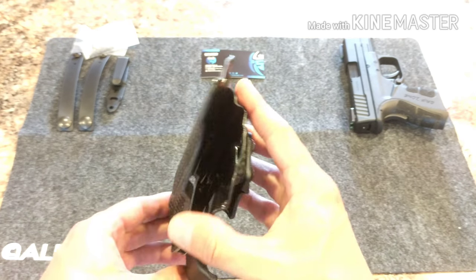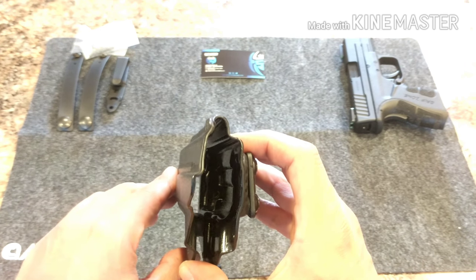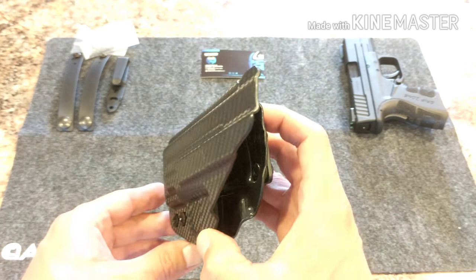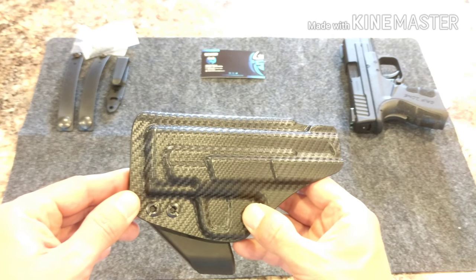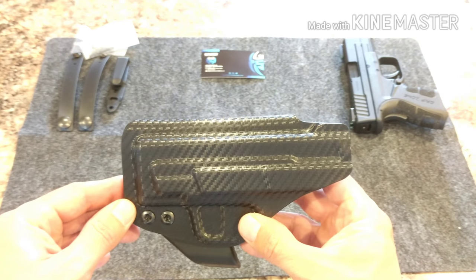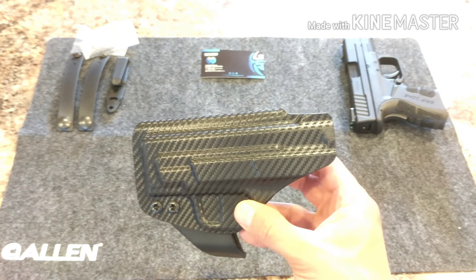This is the carbon fiber model. It's very smooth, very clean, no snag points. Edges are very, very nice and round. What I really like about this holster is that you are able to remove the claw, and that simply gives you different carry options however it is you would like to carry.